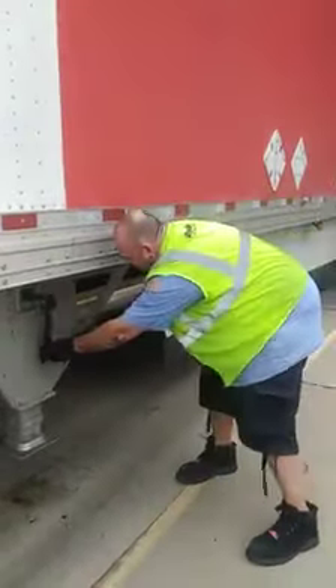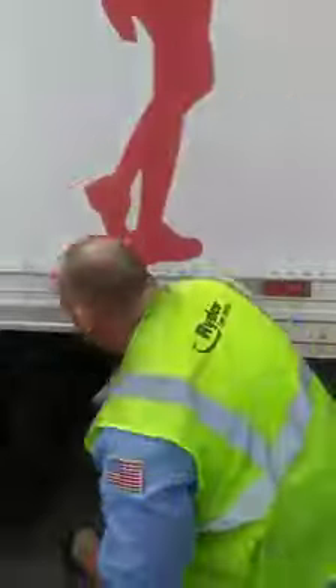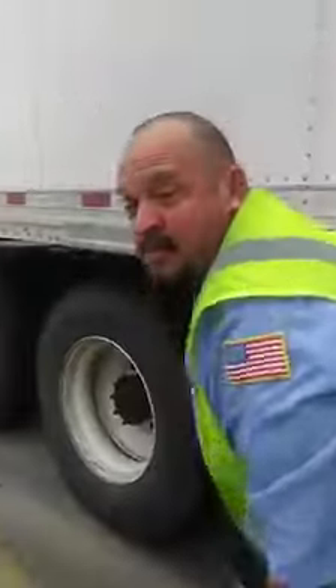We're going to lock this in place. We're going to make sure that the block is clear. We're going to look under our trailer and make sure the kingpin is locked. Then we're going to move the trailer up real quick.